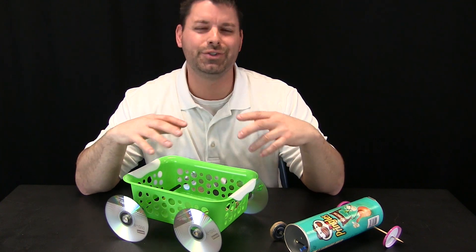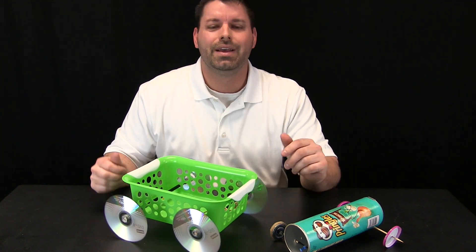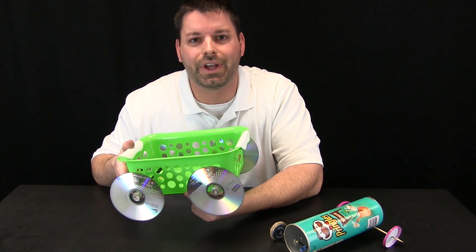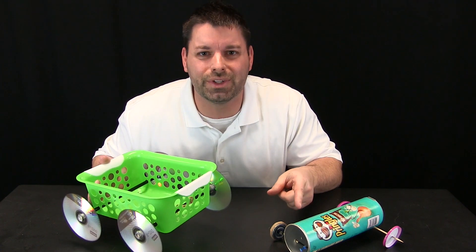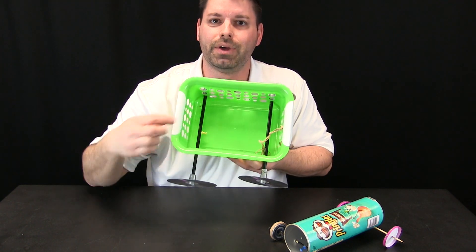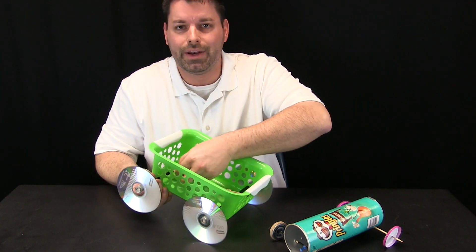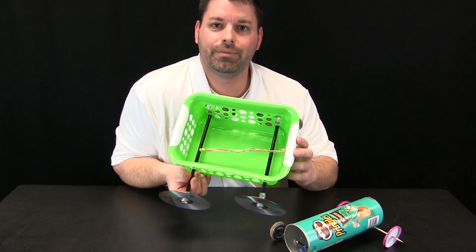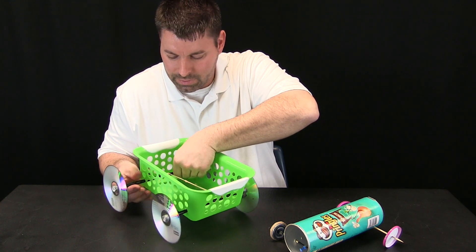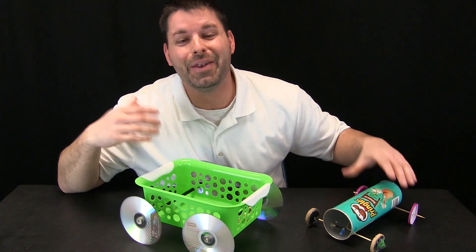The cool thing about these rubber band cars is you can use all kinds of different materials. I went to the dollar store and found a little plastic basket — it already had holes in the sides so I did not even have to make holes. I put wooden axles through, attached my rubber band to the front with a push pin on the axle. It is even easier to wind up because I can reach into the top, hook my thumbtack, wind it up — and it works! Another working car!